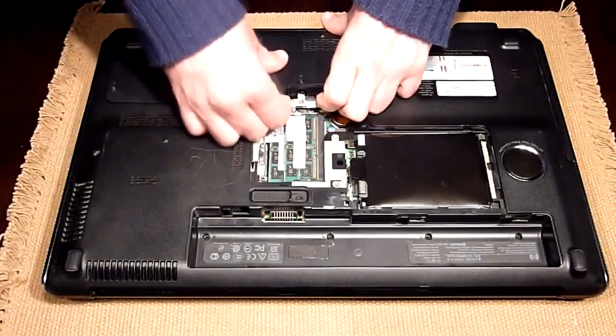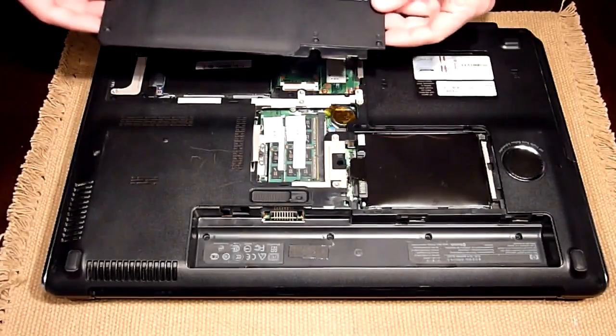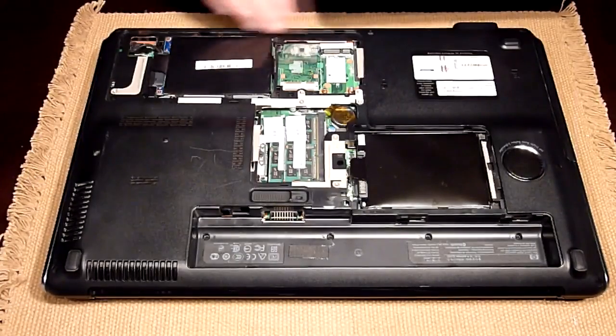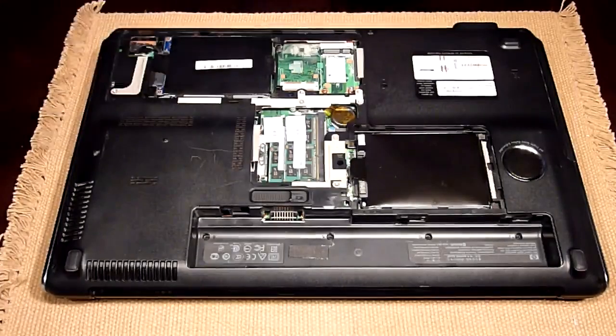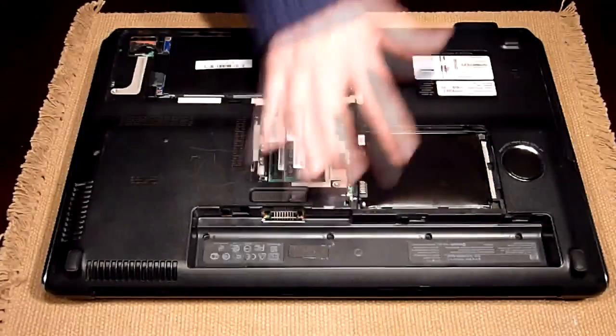Once everything is loosened up, you just need to pull and that's it. On this one, all the tabs are in the bottom, so be sure to pull from the top and not the bottom. Now to remove your hard disk, it's pretty simple because the hard disk is only press fit into the bay area, into the holding area.